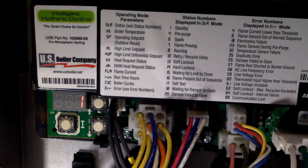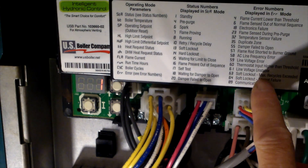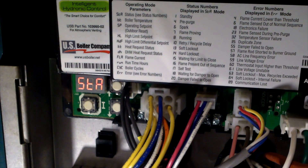It wasn't sending enough flame current, so the gas valve would shut off and retry to prove the flame. If the flame is not proven, it shuts down again - three or four times - then locks out for an hour. The lockout code is 63: soft lockout, maximum recycles exceeded. After an hour it tries again. My problem was the flame current kept getting low, so it kept shutting down. The answer was to replace the flame sensor igniter.